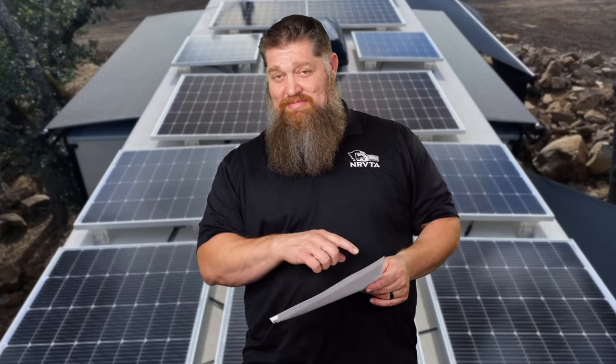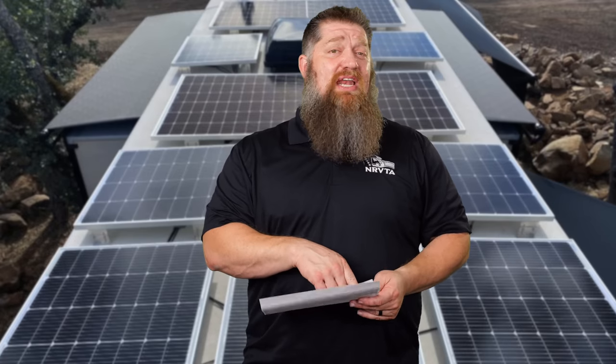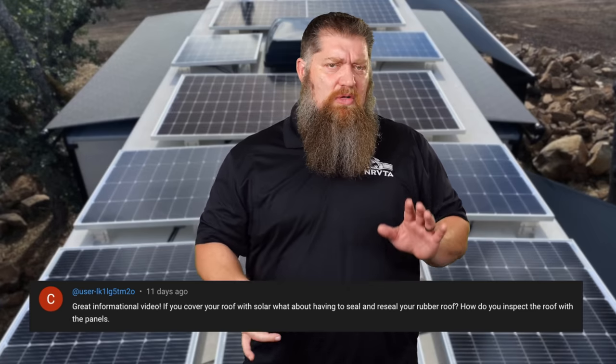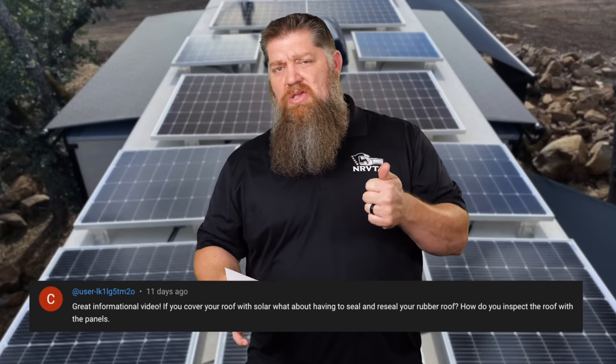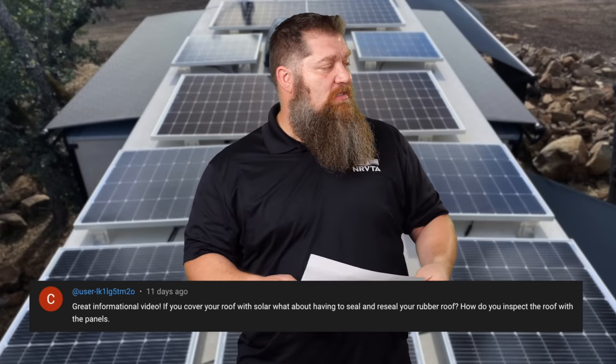One of the questions starts off with 'Great video, Todd.' Now, if you want me to answer your questions, that's a good way to start. The question is about solar: if you cover your roof with solar panels, how do you inspect the roof, and how do you seal and reseal it? Let's cover that.